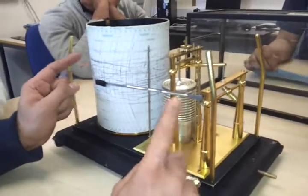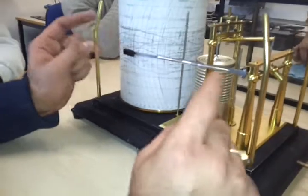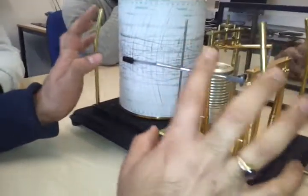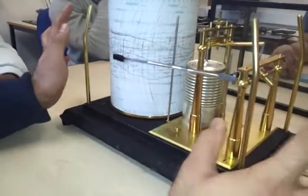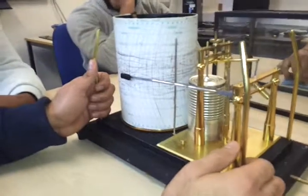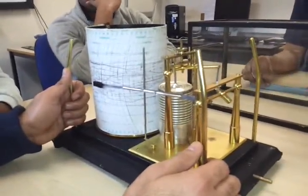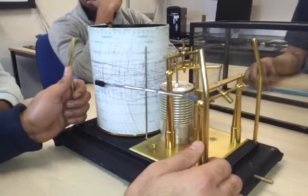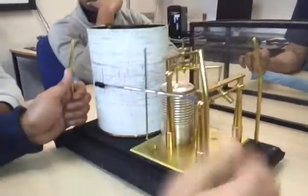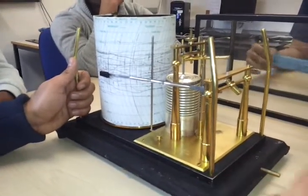You will not apply any index error or height of eye corrections for this instrument, because you are not taking the atmospheric pressure from this instrument. It is just a recording of pressure fluctuations, nothing else. No errors should be applied to this instrument. That is all for this barograph.